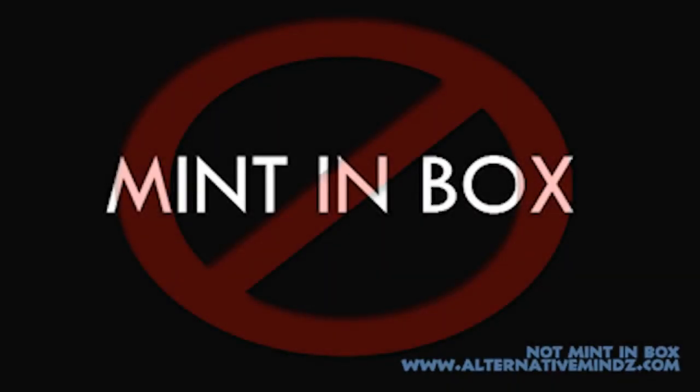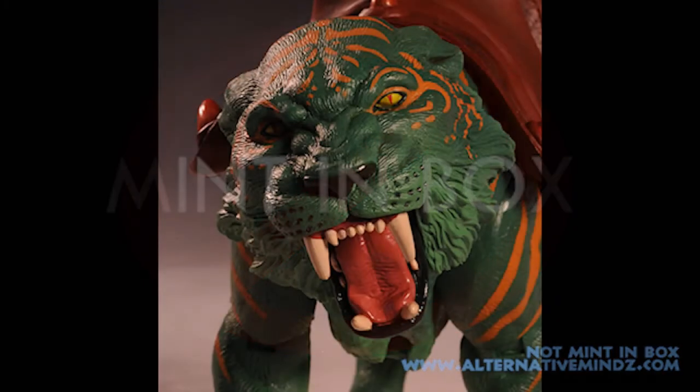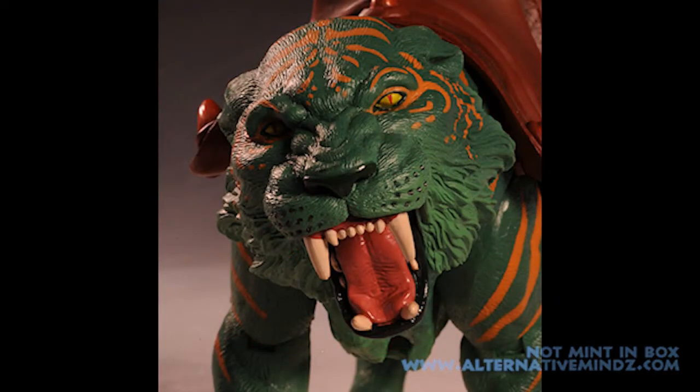Hey guys, I'm Rob Bass and this is Not Mitten Box. Today we are doing a crossover with my man Chris Vint, as we take a look at He-Man's steed, Battle Cat. So take it away, Chris Vint.